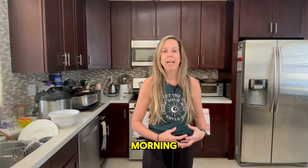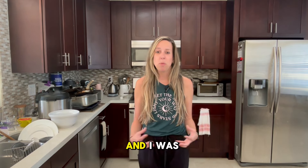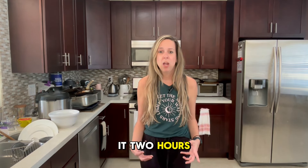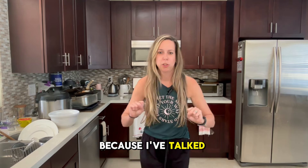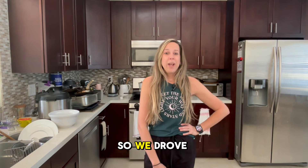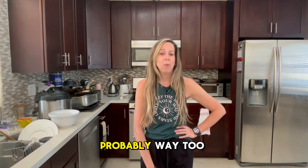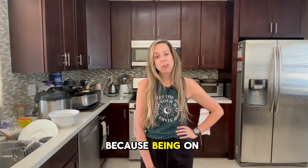I wanted to talk about yesterday — I went on a mini road trip with my husband for business, about two hours away from home, and we were there till really late. We ended up getting hungry, even though I had my big breakfast in the morning. I took my pork rinds in the car and that was our snack, but we were hungry and I was not going to make it on a two-hour drive home without getting hangry.